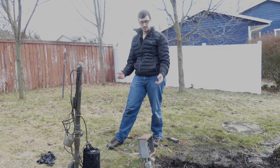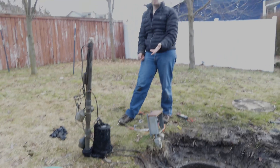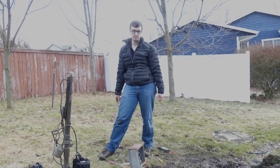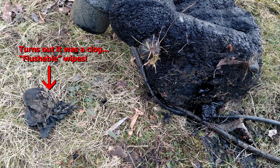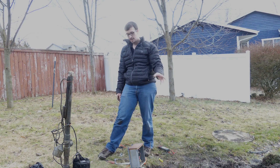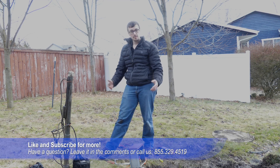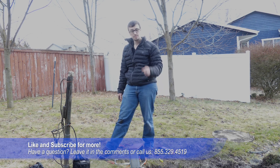It turned out it wasn't a float issue after all. We went ahead and bypassed the float as you probably saw, and it was in fact the pump — we checked it out and it's pulling really high amperage. That could be a clog but this is an effluent pump, so the chances of it being a clog are basically nothing. We'll tip it over and look underneath. The next step is to figure out what parts we need to get this system up and running and get the customer a quote for the repair work. Thanks for joining us today — don't forget to like and subscribe.